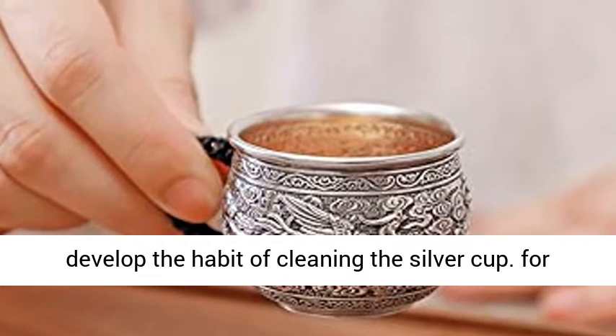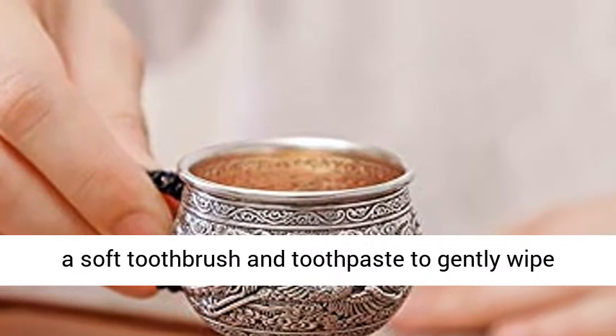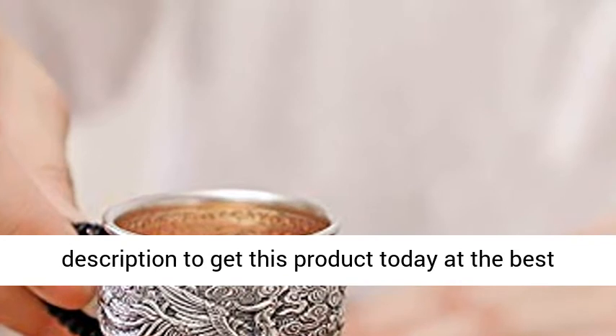For example, if tea scale is produced, you can use a soft toothbrush and toothpaste to gently wipe the surface of the liner. Click the link in the description to get this product today at the best price.